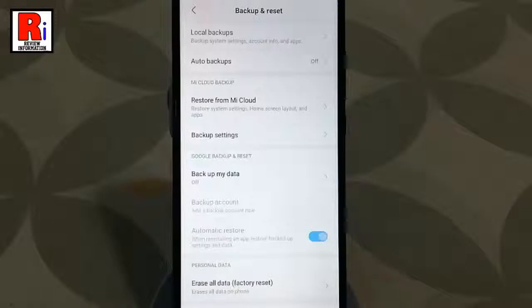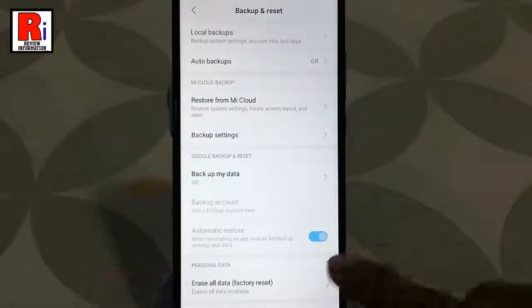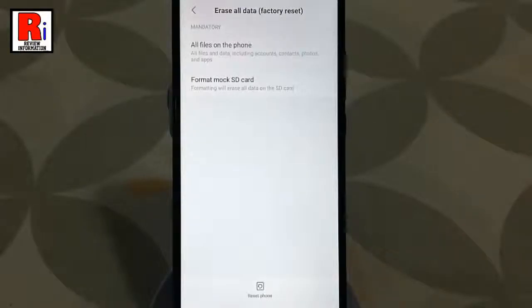At the bottom of this page, you will find erase all data — tap on this. From the bottom of this page, tap on reset phone.